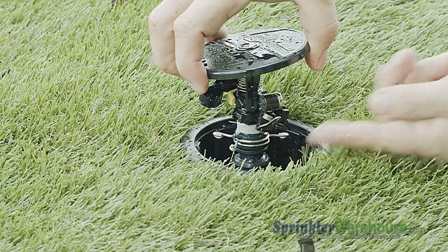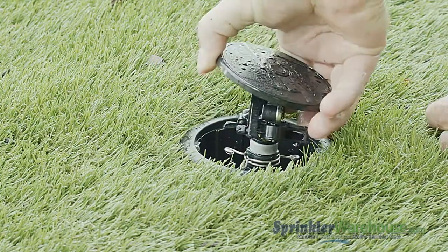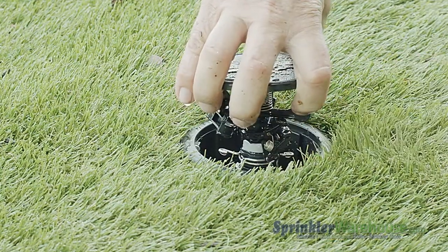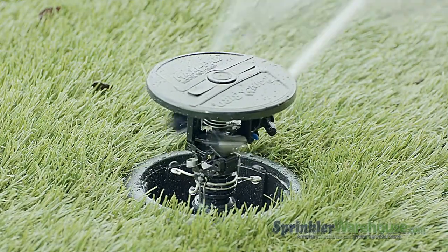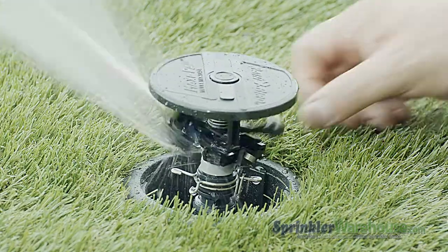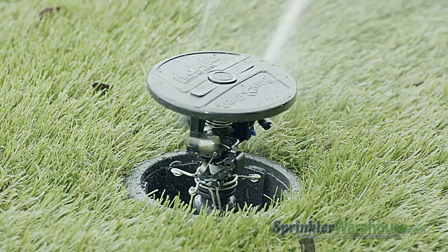This little metal lever in back, which I'm going to call the trip switch, switches the impact from full circle to partial circle pattern. When the trip switch hits each side of the wings of the trip collar, the impact reverses direction. To change the pattern, also called the arc, just move the trip collars — no tools necessary. You can set the arc anywhere from 20 to 340 degrees.